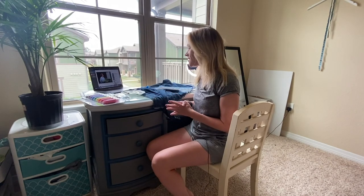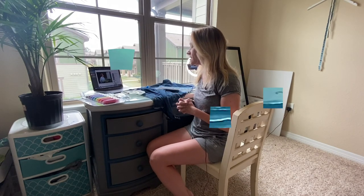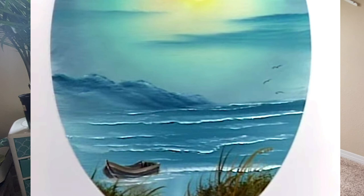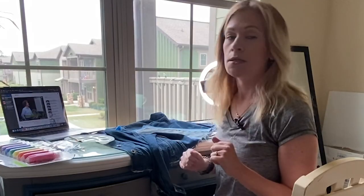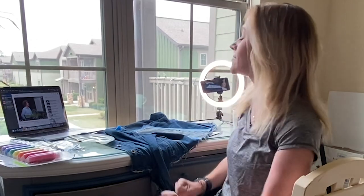I chose Bob Ross's "Row Boat on the Beach," Season 24 Episode 10, just because there's not a lot of structure to it so I don't think it'll be too challenging. Please, please don't let this be a disaster.